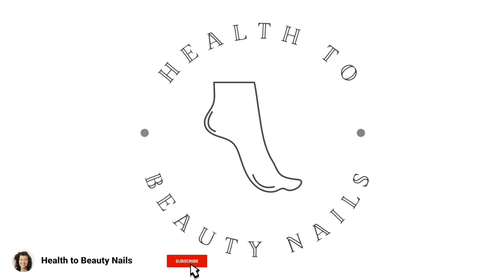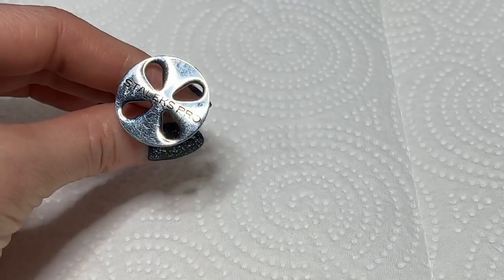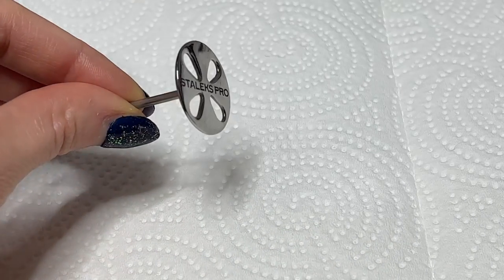Hi there, I'm Hope with Health2BeautyNails and today I'm going to show you how I like to use the Stalix sponge disc buffers. Make sure you like and subscribe and let's jump right into it.